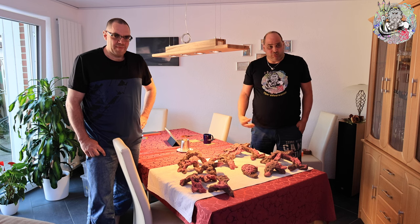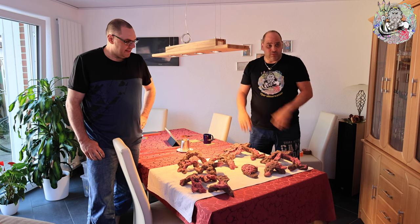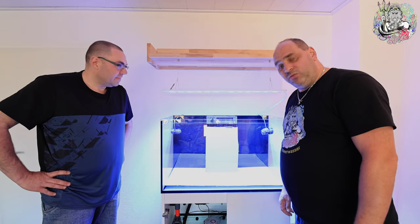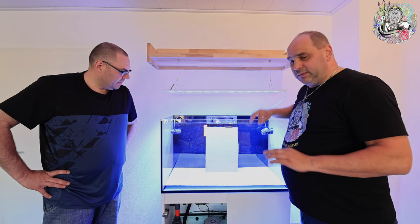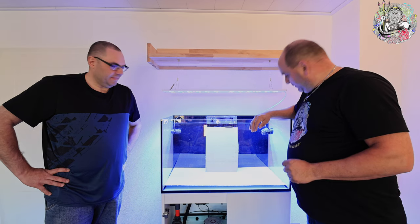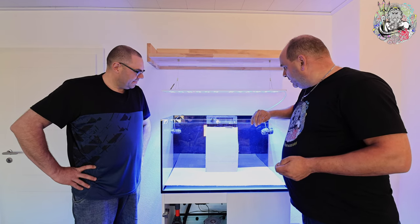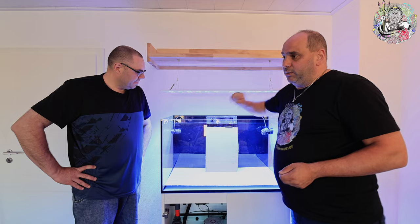Man kann jetzt noch nicht viel erkennen, aber wir wechseln rüber zum Becken und fangen dort an zu puzzeln. Wir haben vorbereitet, dass man im Becken arbeiten kann – das ist erstmal der Plan, damit wir uns kein künstliches Becken aufbauen müssen. Wir haben uns Pappe reingelegt, die kann auch nass werden, weil wir mit Sekundenkleber arbeiten.